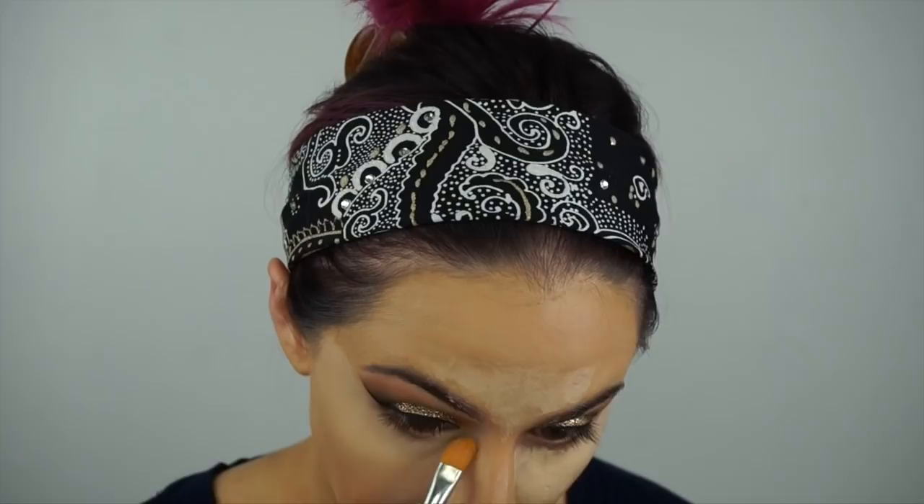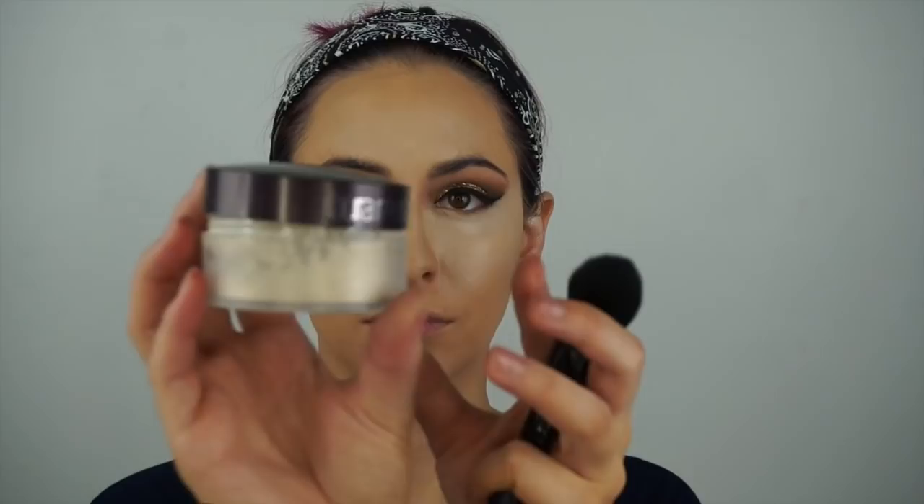Then I'm going in with my Real Techniques sponge — dry, not wet. You can take a concealer brush to fit into the places the sponge won't fit, like into the corner of the eyes, and just blend that out. Then I'm setting my under eyes with this Laura Mercier powder, and I'm actually going to set my whole face with it today because my usual MAC powder is a little too light for me.